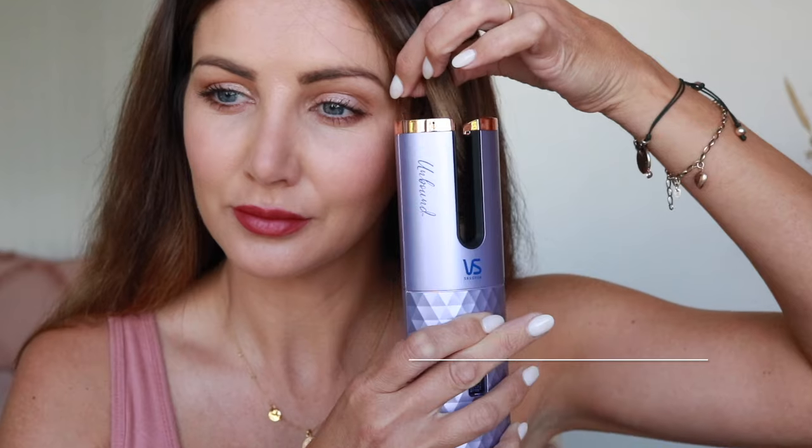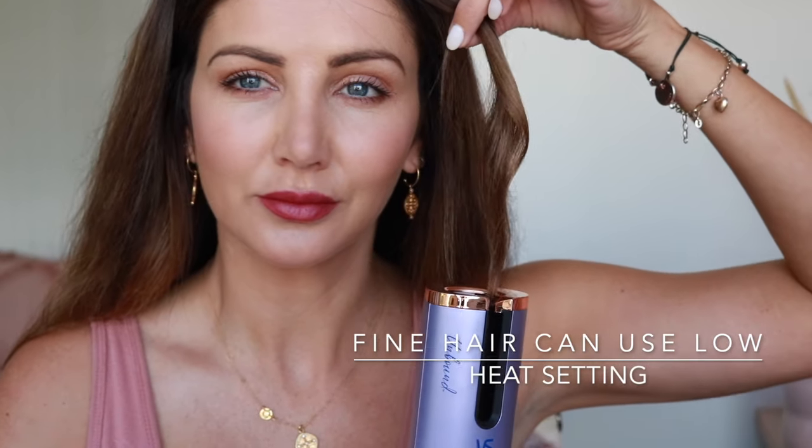Before you get started, it's really important to make sure your hair is brushed through and doesn't have any knots or tangles. If you've got really fine hair, you probably only need it on a low heat setting, and if you've got thick hair you might want to turn it up.